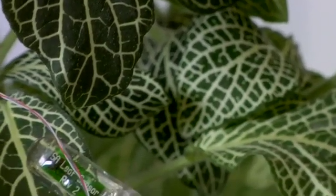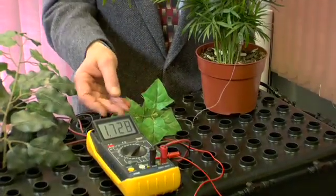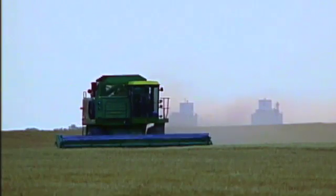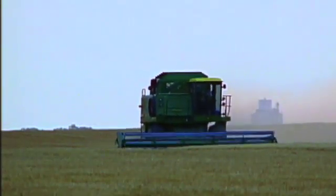Here's how it works. When the plant starts drying out, the leaf contracts. That change can be measured in electrical voltage. One device every 20 or 30 acres could precisely communicate an entire crop's need for water. And then you can use that information to turn on and off the irrigation equipment — that's the ultimate goal.